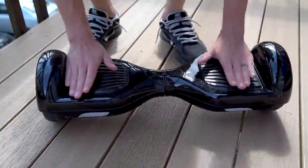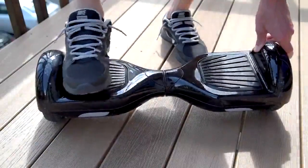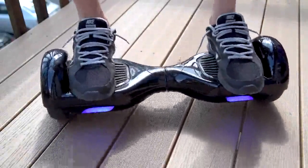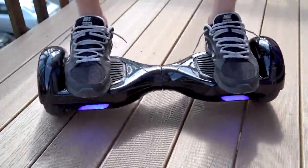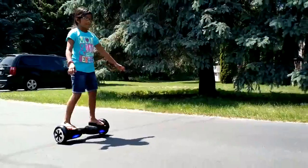Pro tip: push your feet to the edges against the rim, which seems to help rebalance. Then you can start leaning forwards or backwards to move around, and that's really it. It's so quick and easy to learn — very intuitive. You just let your brain think about moving around and it'll automatically do it for you.